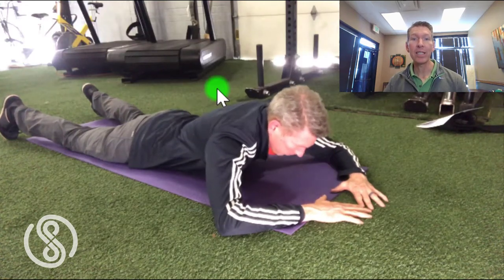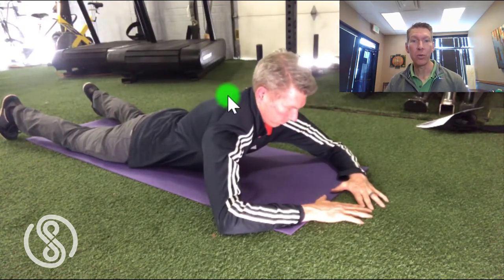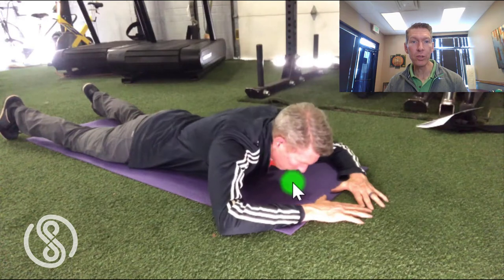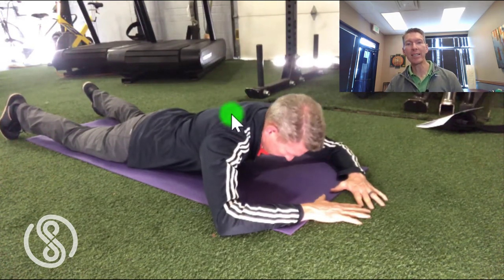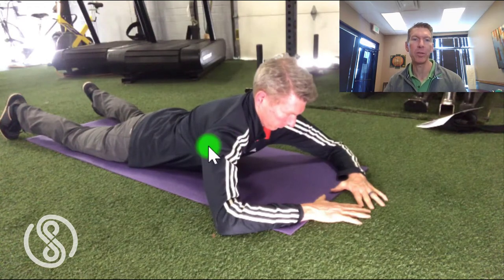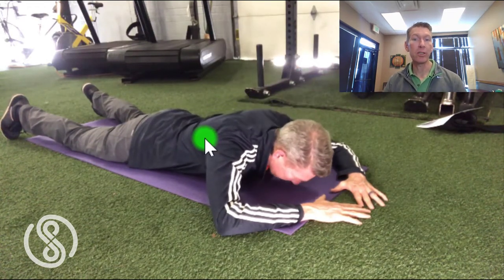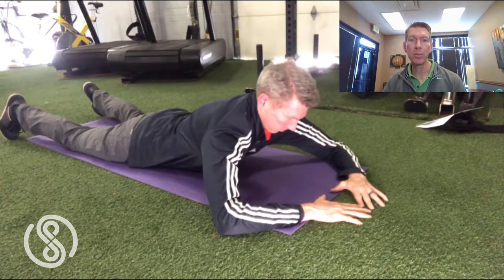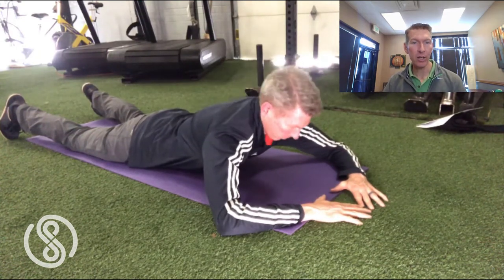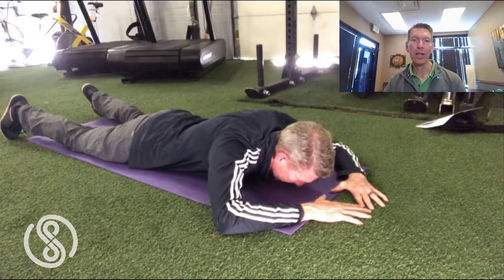Now begin to exhale and sink your upper body back toward the floor. Once you return all the way to the floor, gently squeeze the shoulder blades together and let the shoulder blades relax and sink in as much as possible. As you repeat this push-up cycle, do not strain or hold your breath. This is not a strengthening exercise, but a motor control exercise. Make sure the movement is pain-free. Let your breath be your guide. Think yoga, not weightlifting.